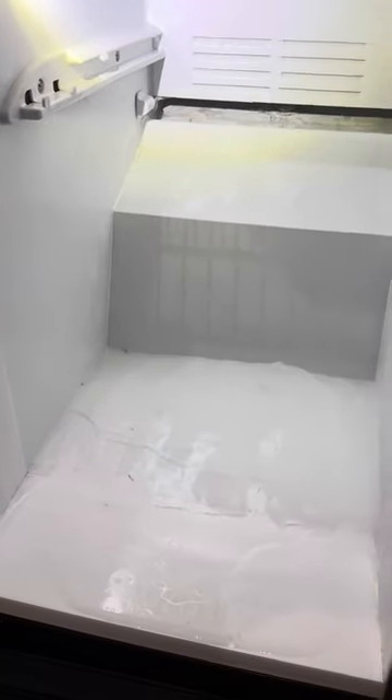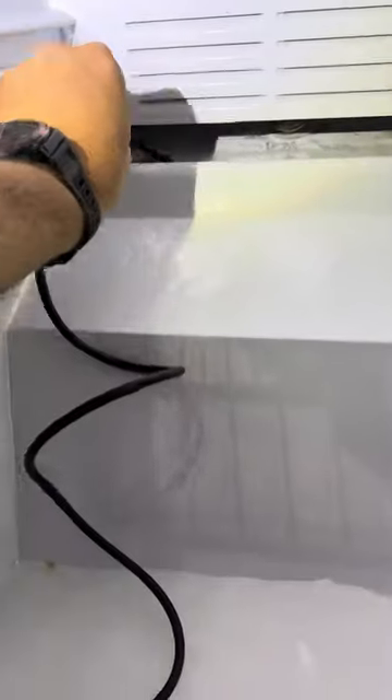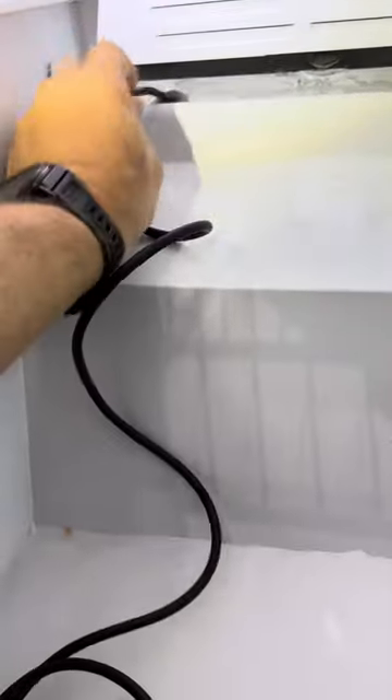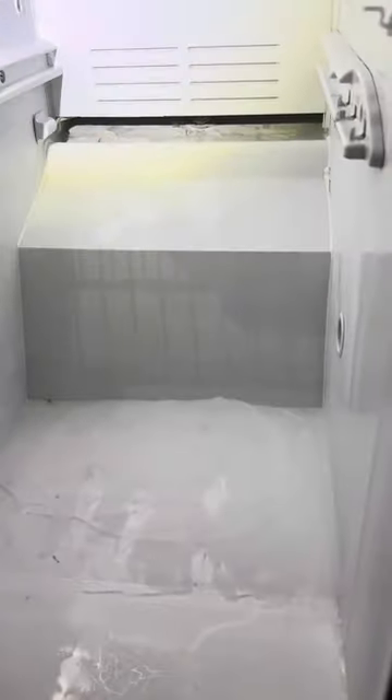After I get rid of all of the ice, I'm going to take this little tube and put it inside. This is after all the ice has been removed — I'm going to blow into it to blow out any debris that's built up in that drain line. Usually, dust and pet hair will clog the drain line from the back end. This is one of the reasons why it's pretty important to vacuum your coils about every couple of years to get rid of any dust buildup.